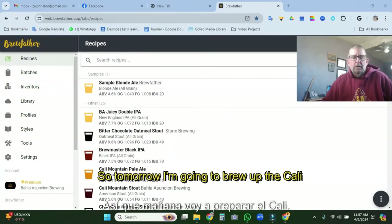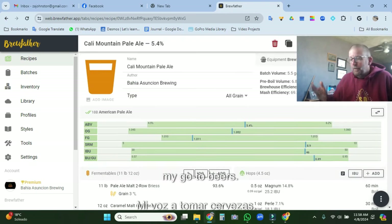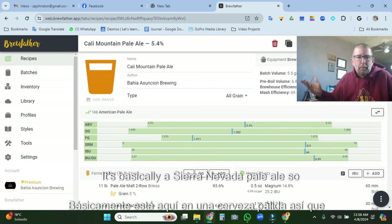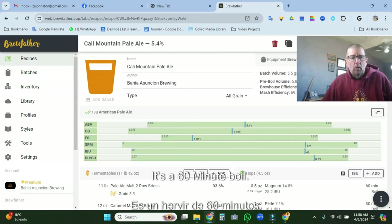It's time to brew up another beer. Tomorrow I'm going to brew the Cali Mountain Pale Ale, which is basically one of my go-to beers. It's basically Sierra Nevada Pale Ale. It's a pretty easy recipe and a 60-minute boil.